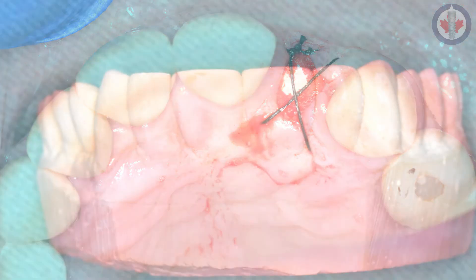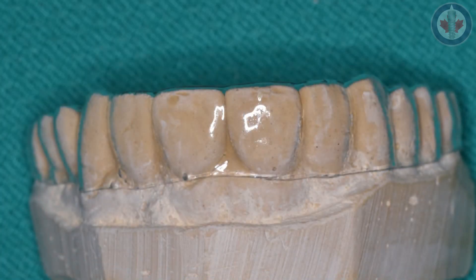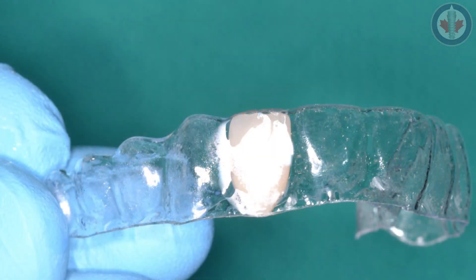We send the patient off for a week and take the suture out at that point. For temporization in this particular case, we had made an impression of the patient in advance and made a little SX retainer with some composite added to it, so the patient can wear it as a temporary.